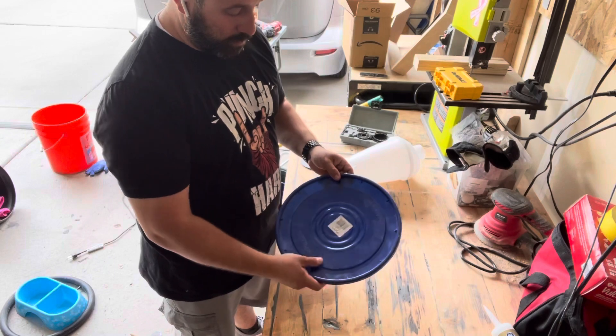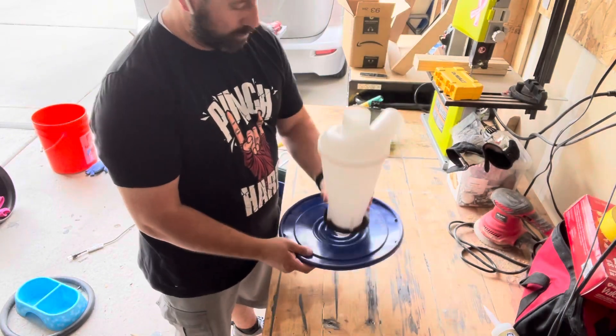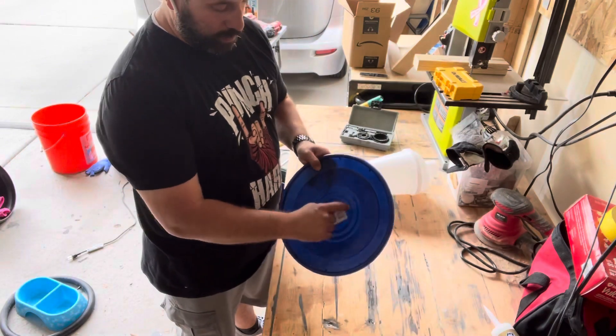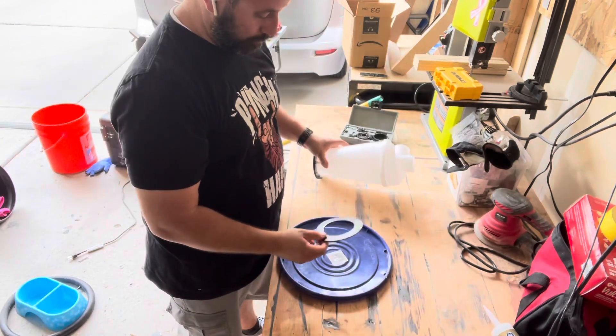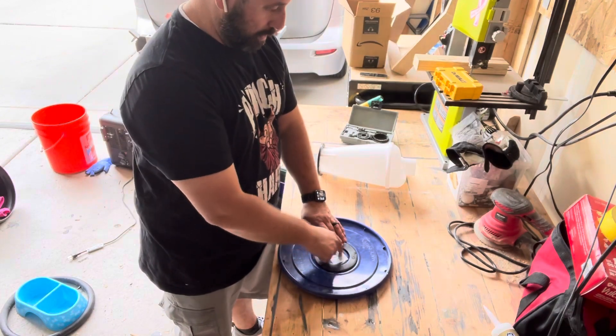To start off, we got the lid that goes in the bucket and this is going to go on top of it like this. So what I have to do is cut out a hole on the dust collector lid. I'll use that to measure out the hole and then cut it out.